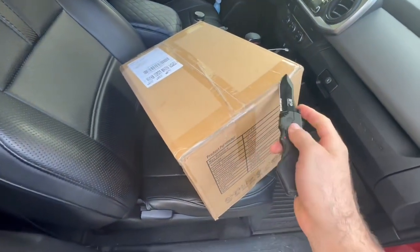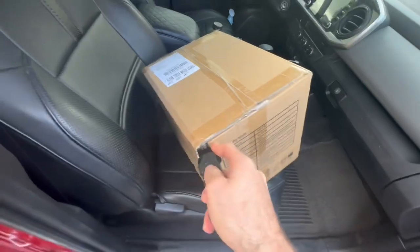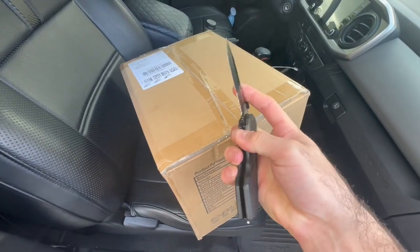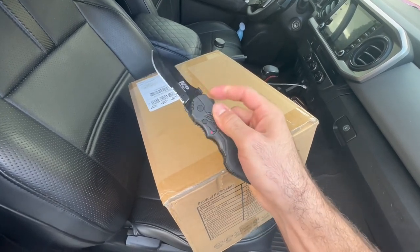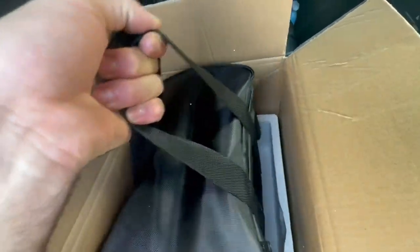I've got my handy Smith and Wesson knife — I absolutely love this knife, it's super sharp. I use it for everything and I always link it in my description below if you guys want to grab one. You put it like this and it also has a safety so it doesn't come out accidentally, and when it does come out it's super quick.